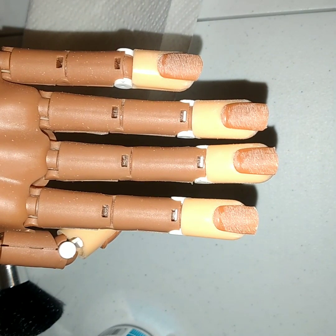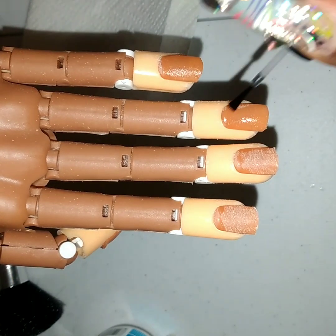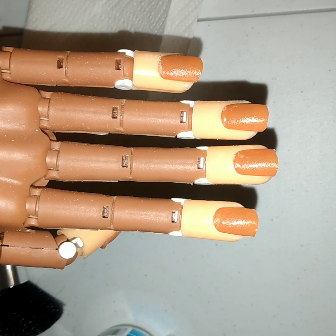When your nails are like this, I like to go in with the hydration and just put it over the entire nail. One coat is good enough. I'll just let that dry for a minute. Usually when you're putting these on human nails this would have dried already, but since this is a practice nail it might take a few moments to dry.